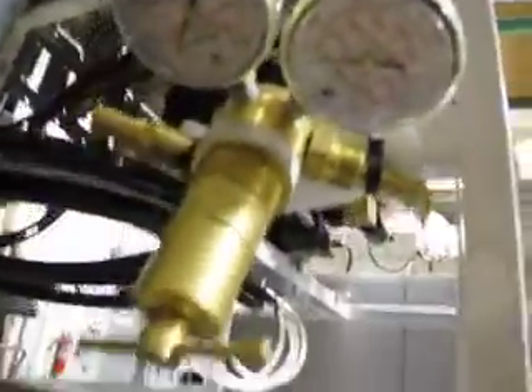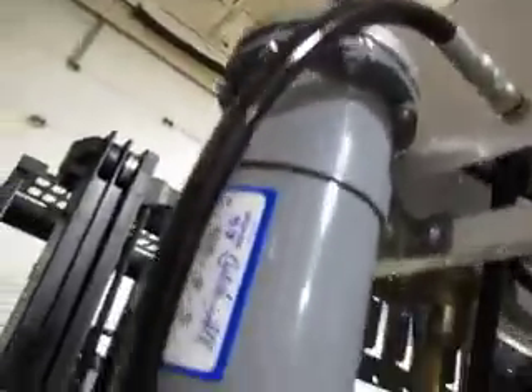That piece alone — the Haskell air amplifier — is new and cost at least fifteen to eighteen hundred dollars. Here's an extra item: this dryer is one of the optional items. This accumulator is also one of the options from the standard model.